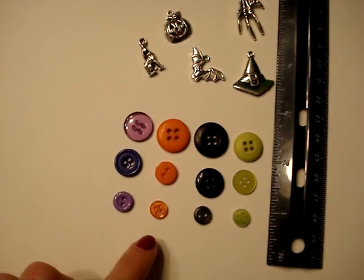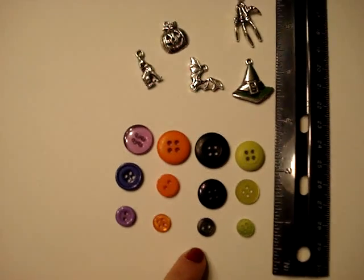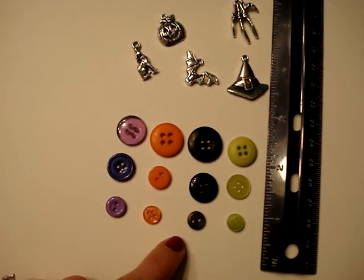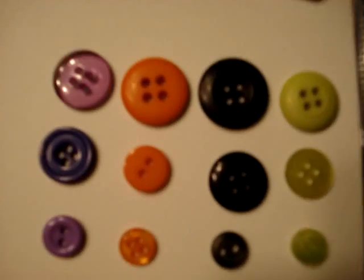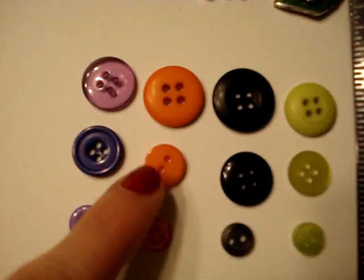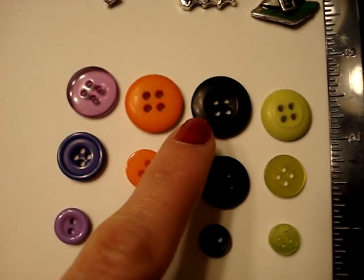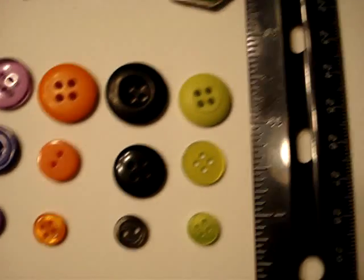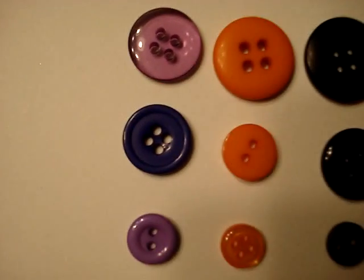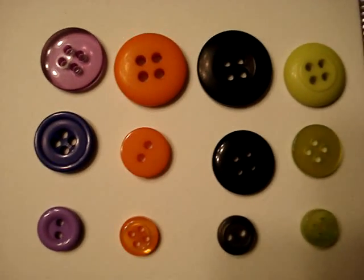I have three little packages of these twelve buttons — it's not even a kit. It comes in purple large, medium, small; orange large, medium, small; black large, medium, small; and green large, medium, small. They're all a little bit different in color and style, but they all go really well together.